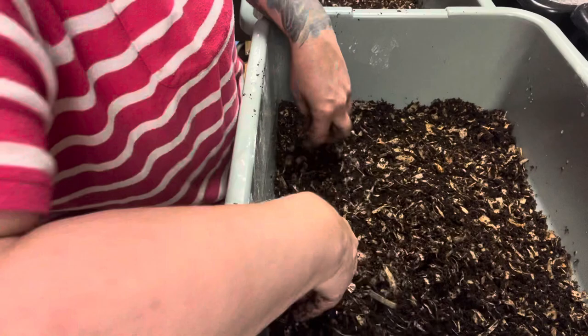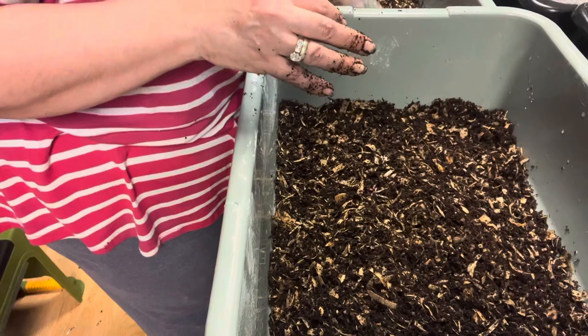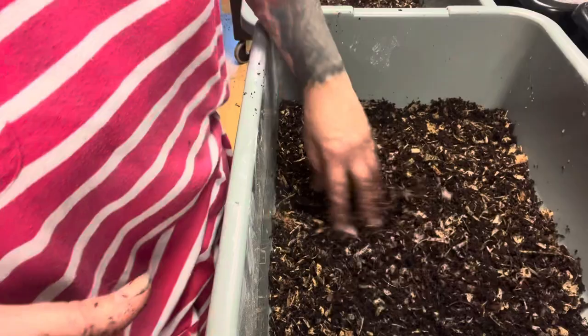I'm going to label them, cover them with damp newspaper, and pretty much leave them alone — I just make sure they stay damp. The cocoons should hatch in about four weeks, give or take. It depends on the temperature. If I had heating mats under these set at 80 degrees, they'd hatch faster, but I don't have that set up right now. That's what's going to happen with these, and that's how you divide some of these bins if you have the room.